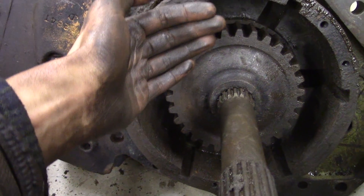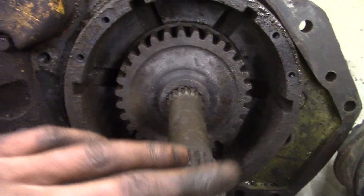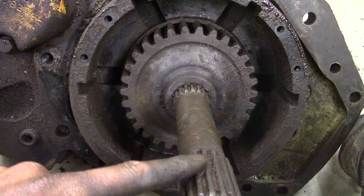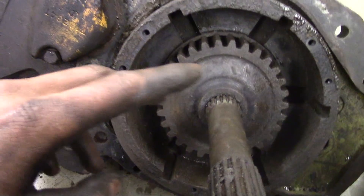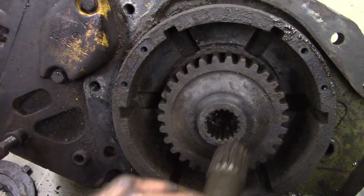So now I have learned two things. The first thing I learned is why this shaft wasn't coming out, and the second thing I learned is that I've got another thing to do — this shaft is actually in backwards. Just for illustration purposes, this shaft actually went in this way.